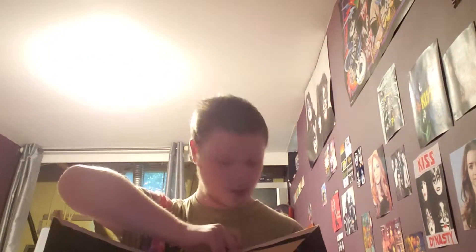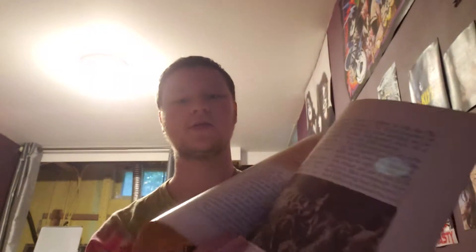And it came in this folder type gatefold. So first I'm going to show off the inserts, because this copy is complete. I have the booklet here — I'm just going to show a couple pages. I'm going to show off the records. So here's the first album, and this is on the turntable now, which is what you're hearing in the background.